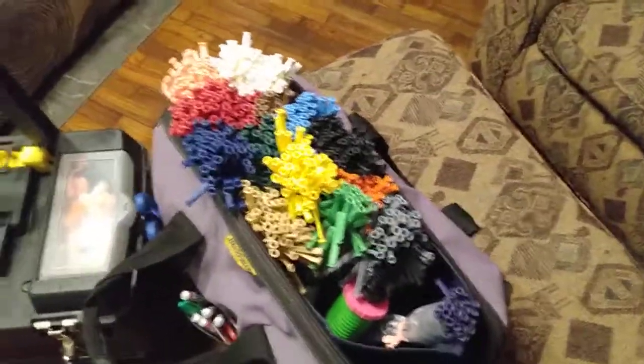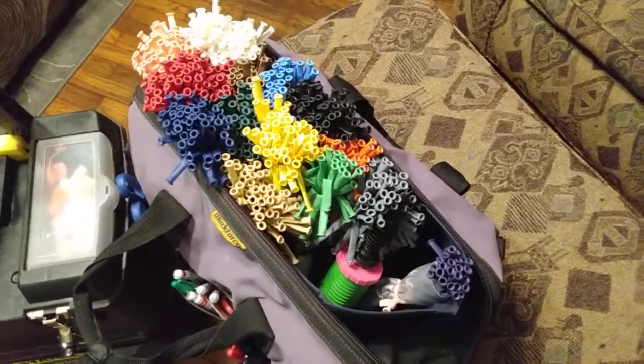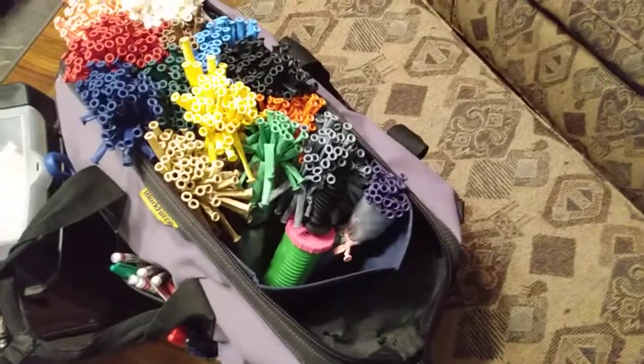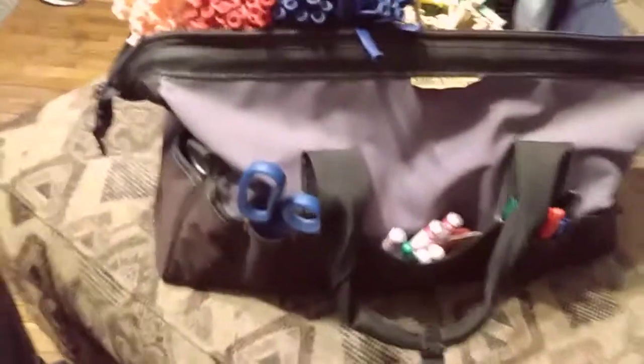I got the idea of the burrito-type organization from Holly the Twister Sister — shout out to her. I like it a lot better. I actually put a little insert inside the bag that I got at Dollar Tree; it's a little fold-up cloth box. I've got my different colors here, and on the side it has pockets all over — I put my scissors, markers, and things like that in there.